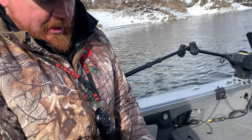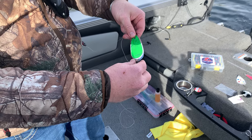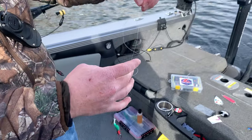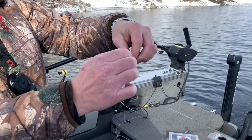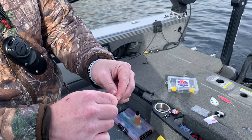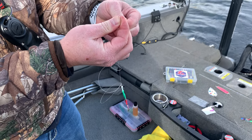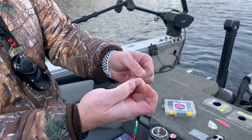A good rule of thumb for something where you want the dodger action is about two times the length of the dodger. So I take that measurement, make a loop, go through it once and through it twice, and pull it tight.